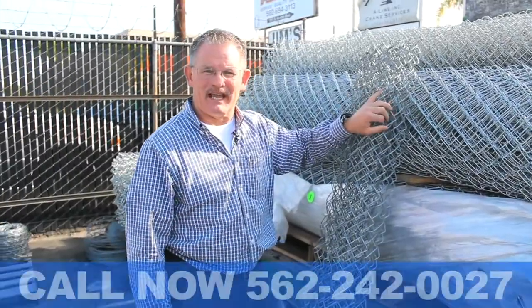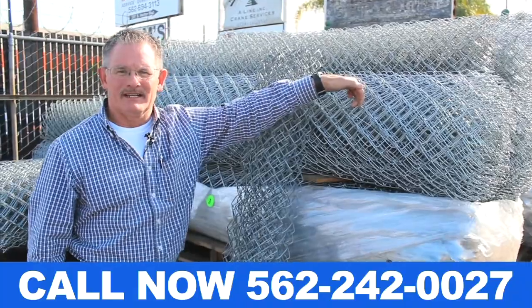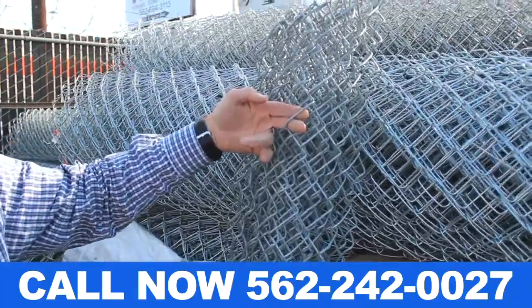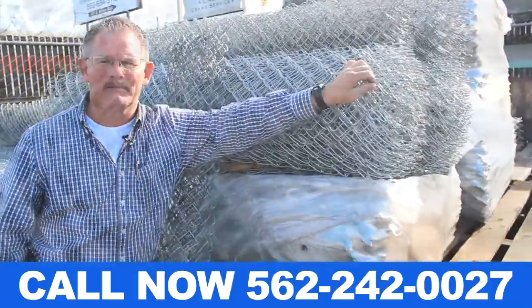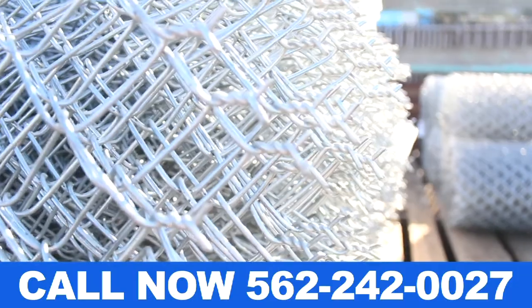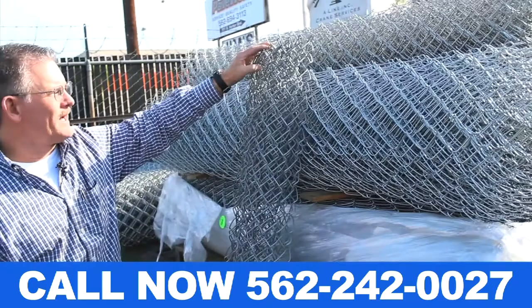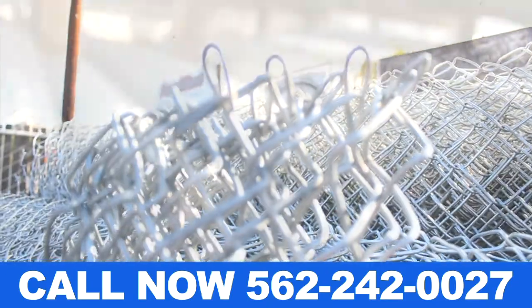Today I want to show you the difference in gauges of chain link. This here is an 11 gauge chain link — that's our lighter gauge. This here's a 9 gauge chain link, that's what they use for schools and commercial industrial applications. Here we've got a barb on the top of the fence, that's not usually used for residential. We usually use that in commercial industrial. This is a knuckle fence — that's your school.